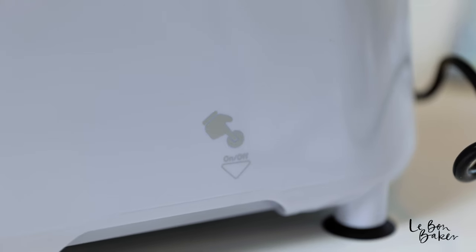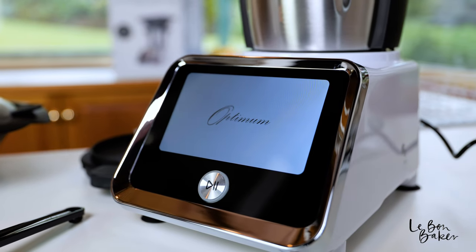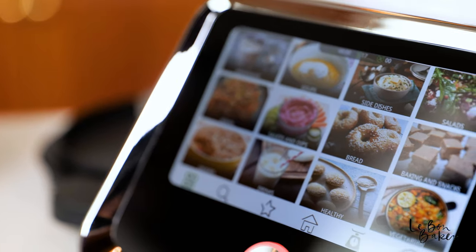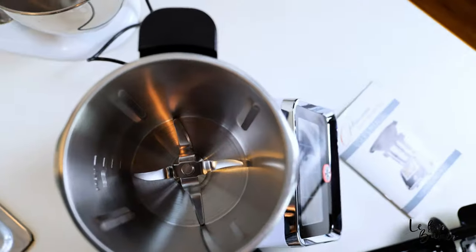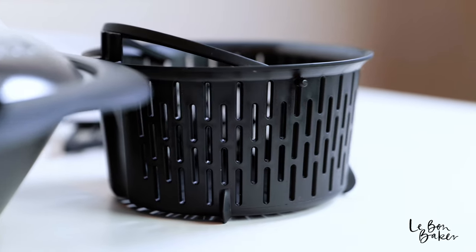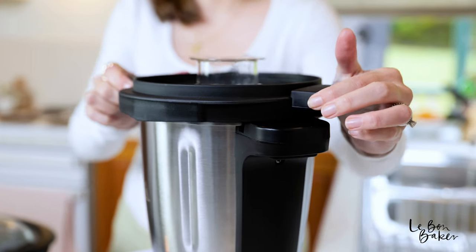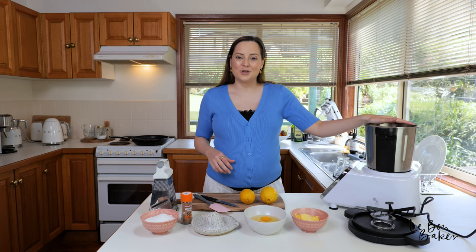If you've ever made lemon curd before, you'll know it can be a little temperamental — we've got heat and eggs and we don't want to end up with scrambled eggs. Today I'm going to be using my Thermo Cook Pro from Froothie. Normally I'd do it on the stove top, which means standing there whisking for a while, but I'm going to let this do the job today.